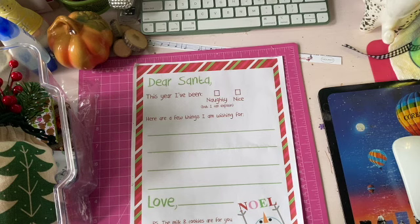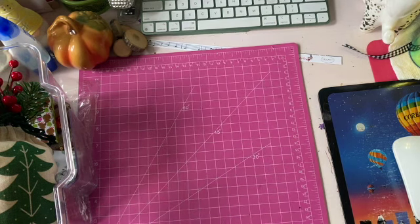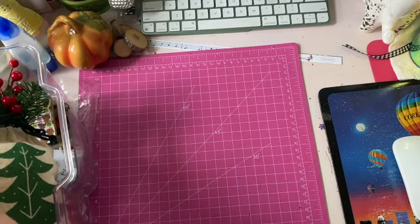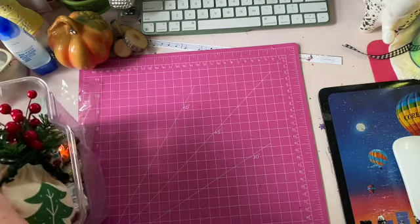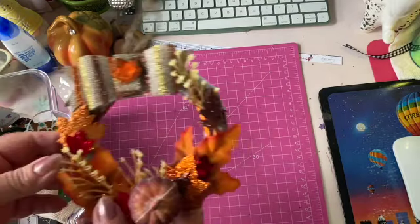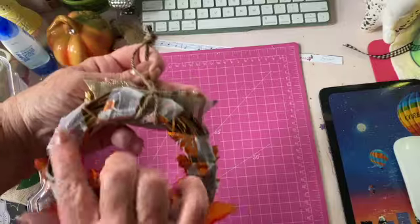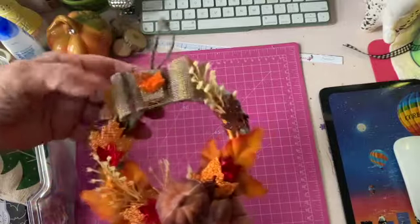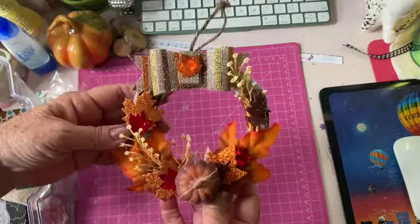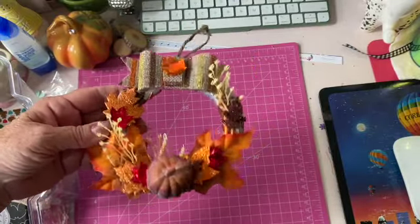I'm so tired, so thanks for joining me guys. These are some of my ideas I'm going to be doing in the next little while. I tried putting something together here but I didn't like it — this wreath, one of the small wreaths I had. I'm not fussy on it at all, so it'll probably go in the trash.